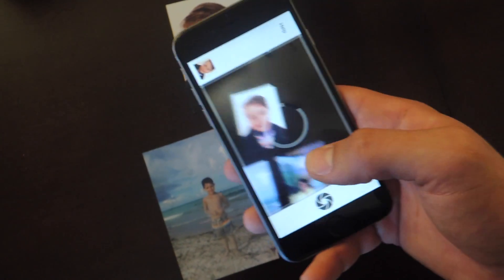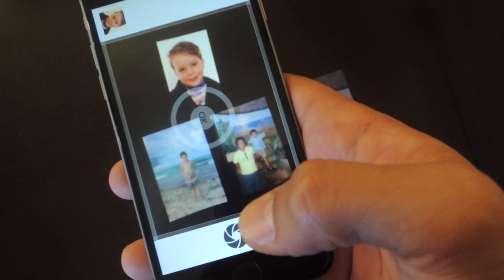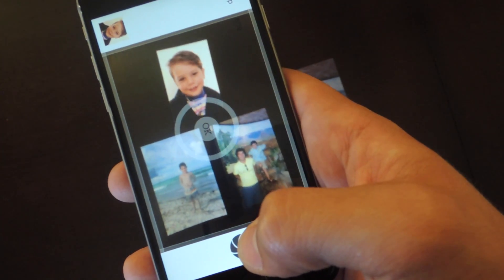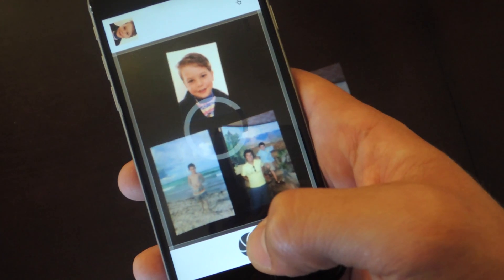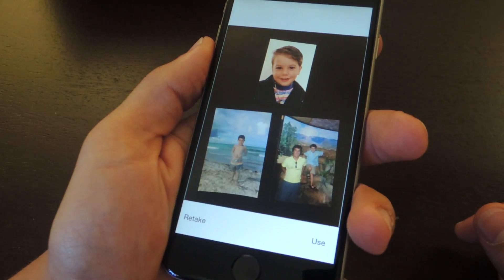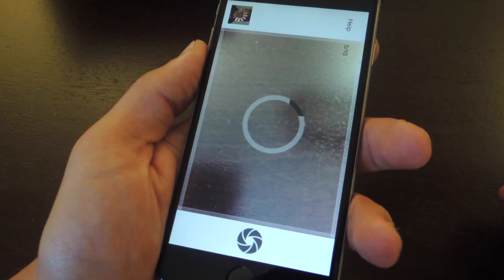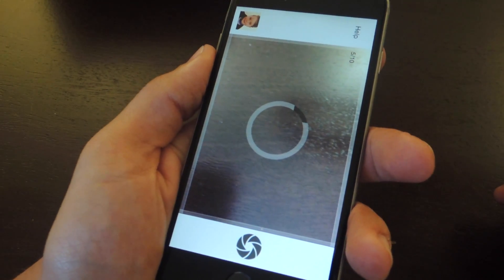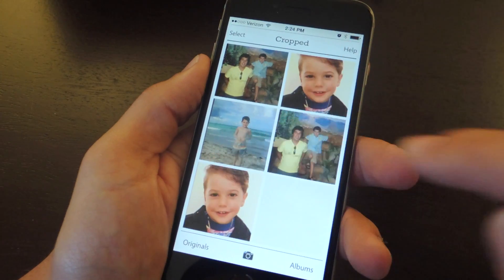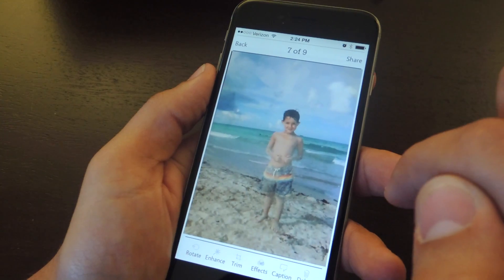With your photos laid out, just go ahead and take a picture of them. Make sure you can actually see their borders and that the lighting is good in the room. Wait until the focus indicator is solid, then hit the shutter. After you've grabbed a good shot, go ahead and hit use. Once they're done processing, they'll be in your gallery. They'll let you edit them afterwards if you need to, but they automatically crop them and they should be good to go.